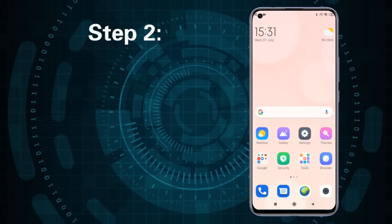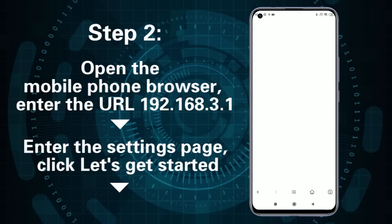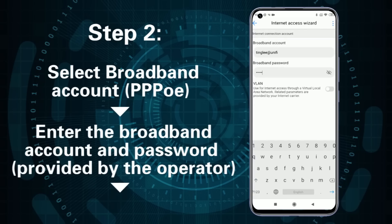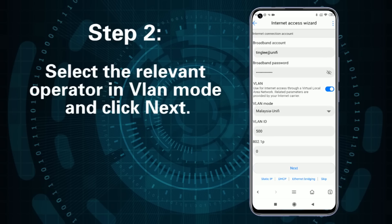Step 2: Open the mobile phone browser and enter the URL 192.168.3.1. Enter the settings page and click Let's Get Started. Select Broadband Account, enter the broadband account and password, then select the relevant operator in VLAN mode and click Next.